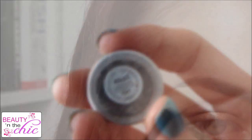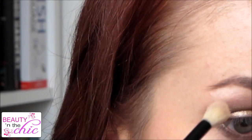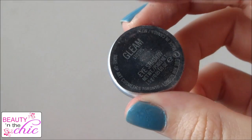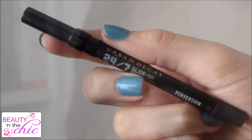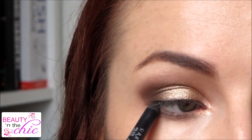Then using MAC's Brulé, which is a matte cream shade, I'm just going to buff this into my brow bone and blend everything together. I'm also using the shade Gleam by MAC and applying this to my inner corner. Then I'm using Urban Decay's 24/7 Glide-On Eye Pencil and going to apply this to my tightline and waterline as well.